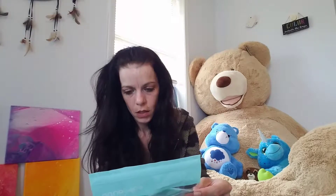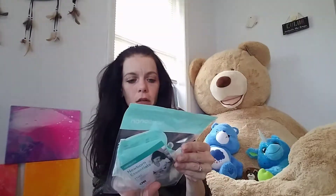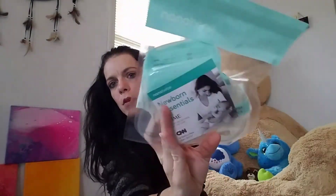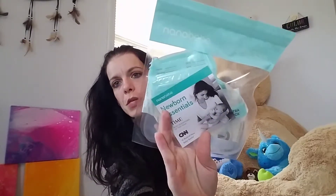We also have from Nano Baby: it comes with disposable nursing pads, there are five milk bags in there, and then it also comes with a pacifier. So five milk bags, a pacifier, and two disposable nursing pads.